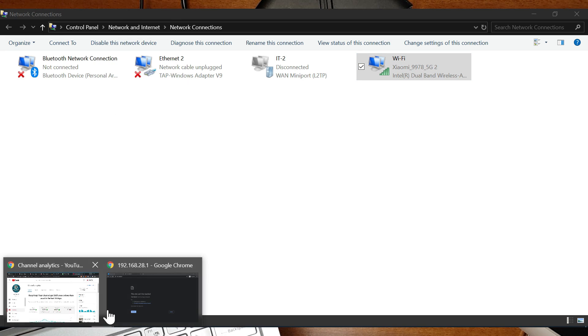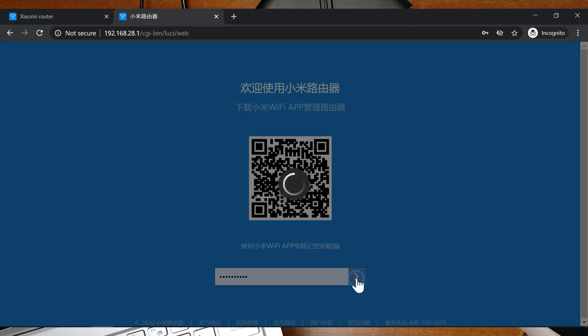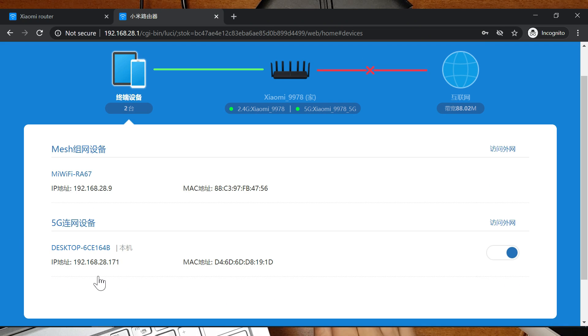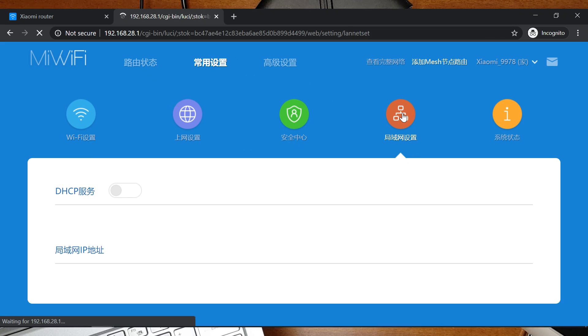Assign a custom IP and once you do that you will be able to access the router interface of the AX3600. It shows two devices connected: this desktop and the Redmi AX5 router. If you want to revert back to the previous settings, go to the settings as before.